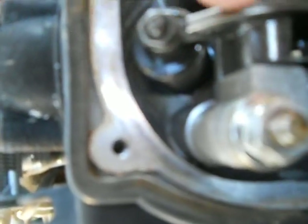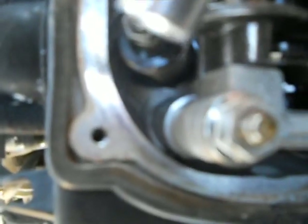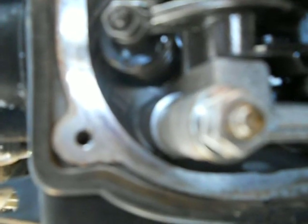You see that screw right there that I'm pointing at? And you see this nut, this 10-millimeter nut? So what you do — you're at top dead center on the compression stroke so your camshaft is in what I would call a relaxed position. You're not pressing up on the rockers at all with either one of the lobes. And then you break that nut loose and you adjust that screw right there.